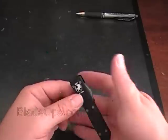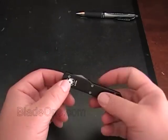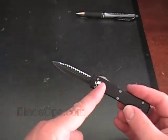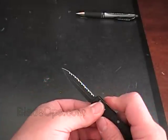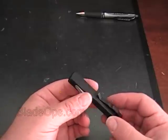My hands are about average size and the handle fits right in there. When it's open, the overall length is 6.75 inches. The blade is just 2.375 inches long, and this knife weighs just 1.4 ounces — very, very light.